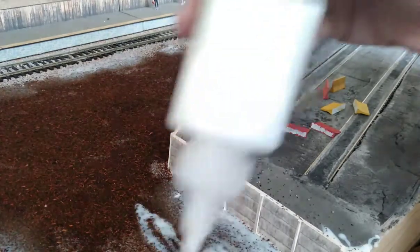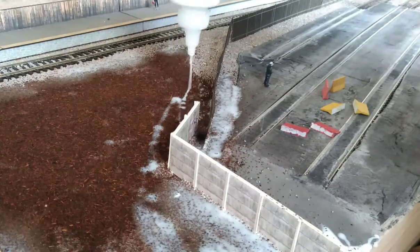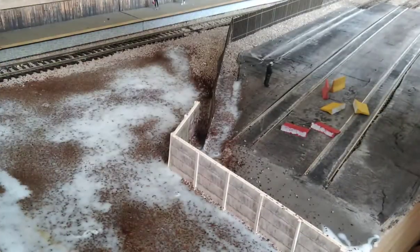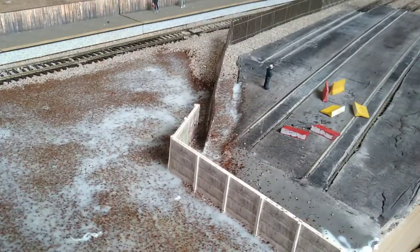Loopy droppy, sploshish splish — this is the best bit really. I have no idea why, but this is my favourite part. Blathering everything in PVA is very, very satisfying.